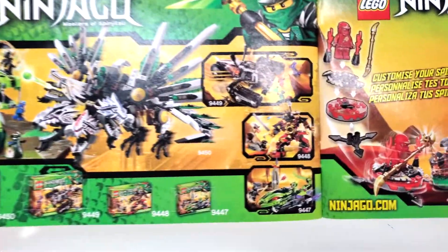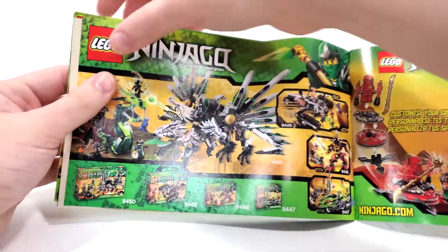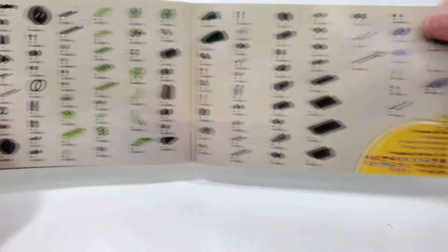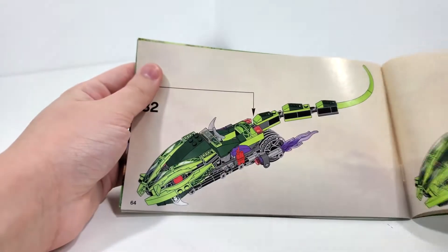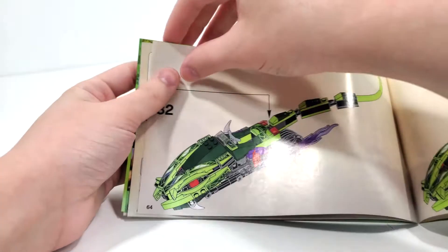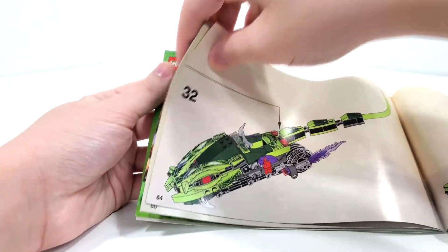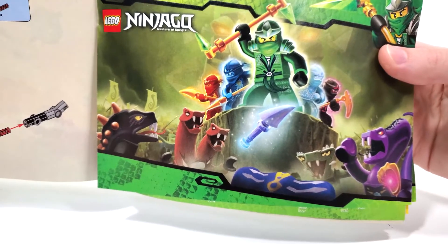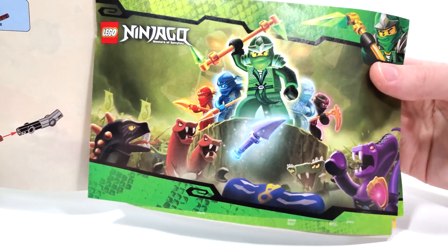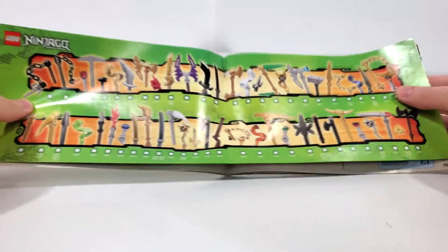Some future reviews include the Samurai X Mech, which I'm really excited to put together this summer sometime. From the following page, we also get our piece count for this set, which leads to the final overall model. I also wanted to note that in the very middle of most of these 2012-2011 Ninjago instructions, we have some advertisements for the NRG Ninja as well as Lloyd standing in the center of the Gray Ninja. We have a weapons checklist for two pages.